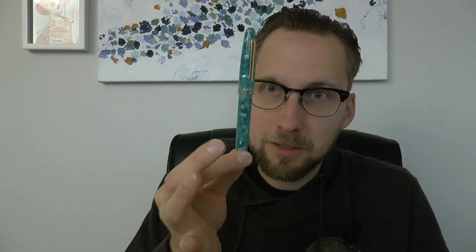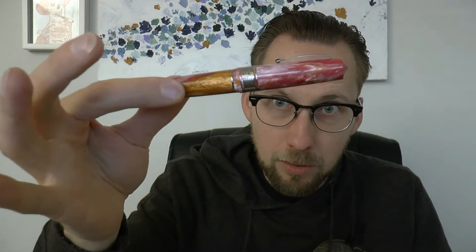Hey there. There was a pen show in the Netherlands called the Dutch Pen Show, and they released three pens exclusive to the show. The first one we're going to talk about is the Esterbrook ST Dutch Pen Show 2024 Sugar Rush. The theme of the pen show was Sugar Rush, and this pen really leans into that. All three pens have candy themes.